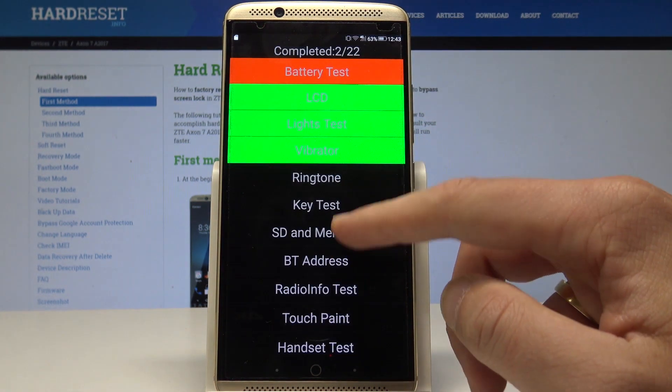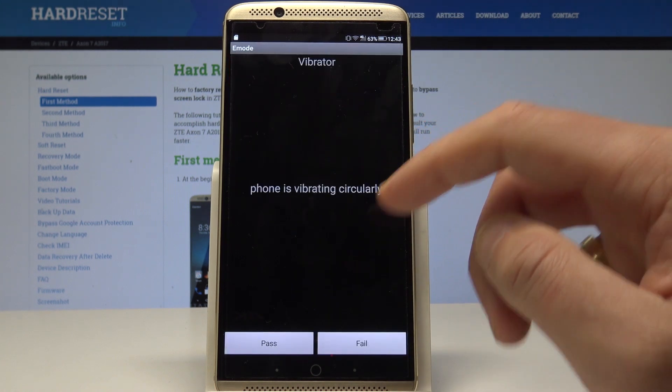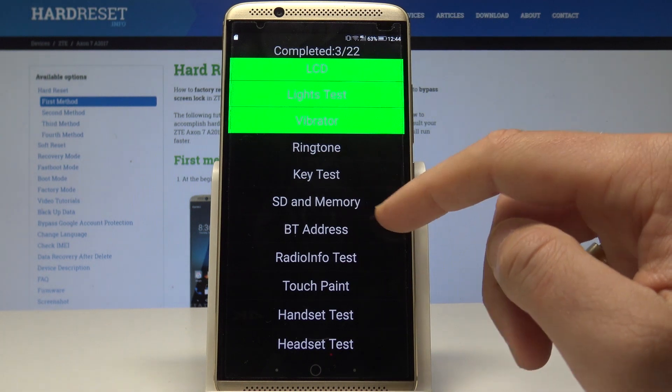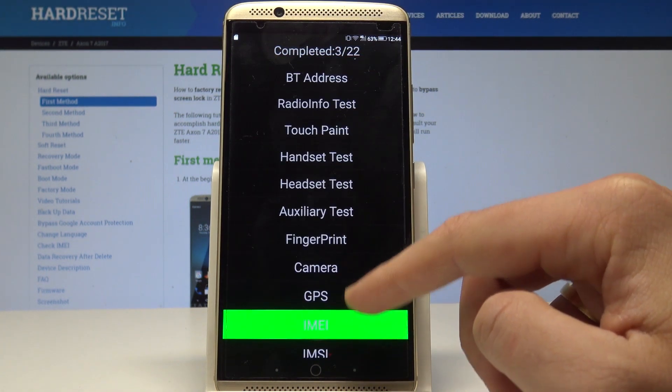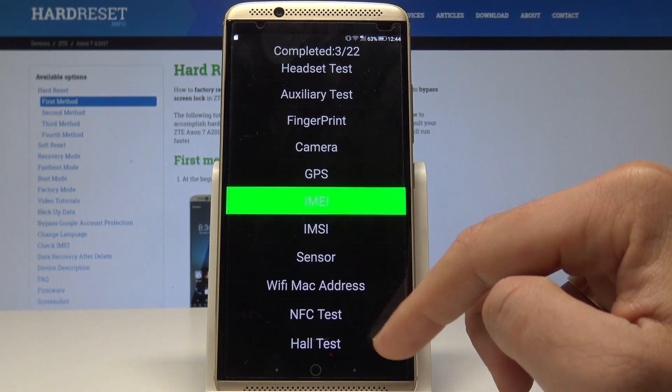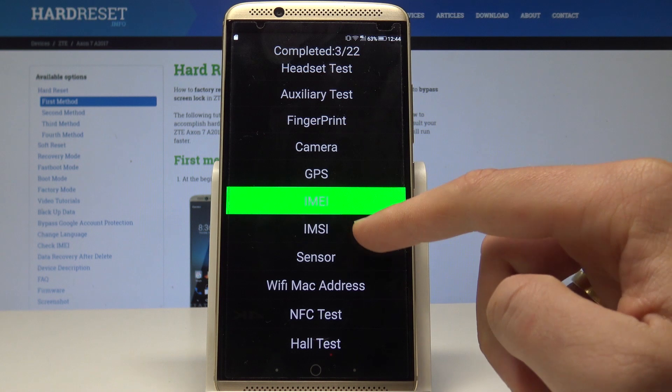You can also see the ringtone test, vibrator, and other options such as the SDN memory, radio, headset, fingerprint, camera, GPS, sensor, hole test, Wi-Fi, and other tests as well.